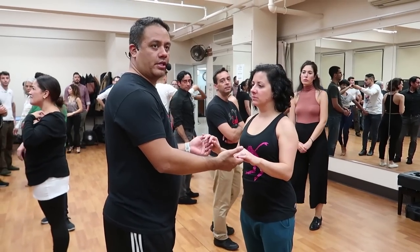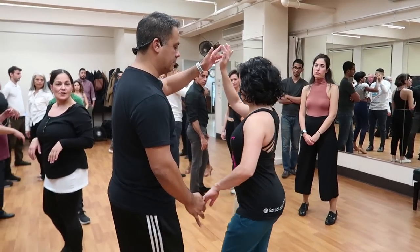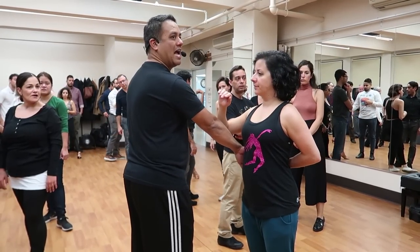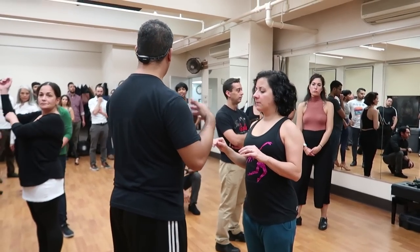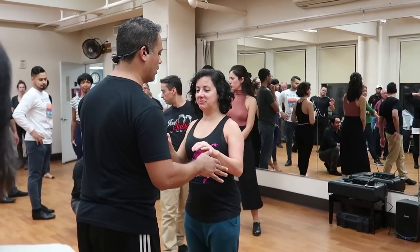What we're learning today — the skill, the turn today — is the hammer locks. This position that you place right here, you see at the back. This position of the arm is what we're going to call a hammer lock. So we're learning both ways: on the regular basic right turn and left turn.